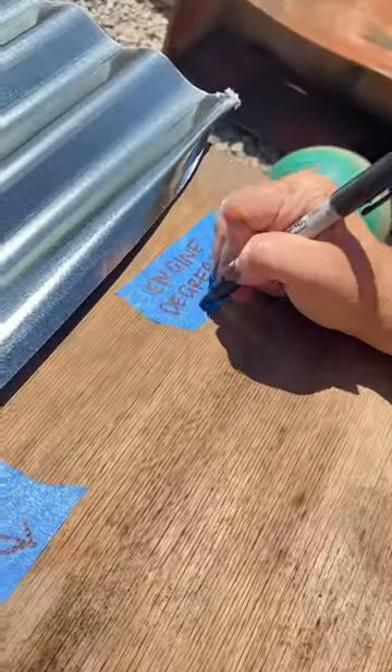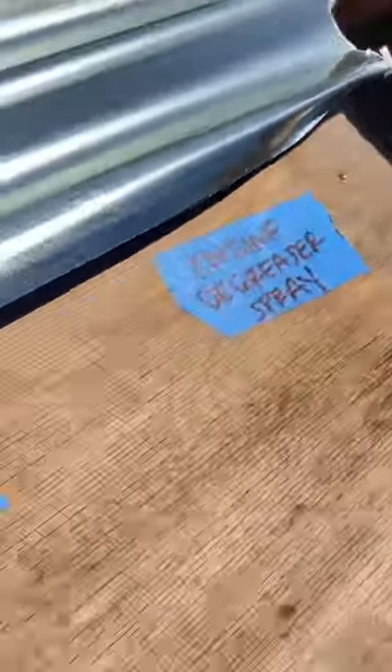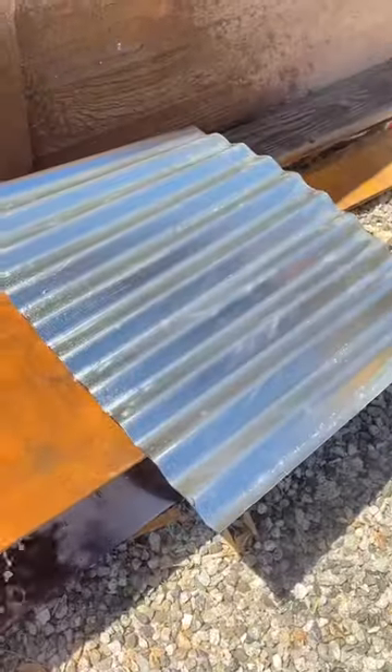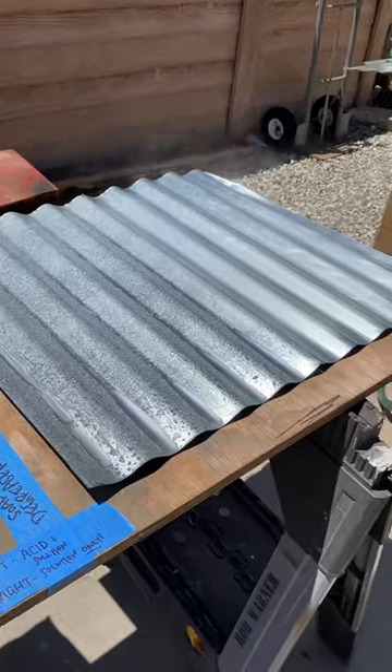This is part six of building a tiki bar in our backyard. Today was kind of a slow day, but we had to do a whole bunch of science experiments to figure out how we want the effects of our roof panels to look.